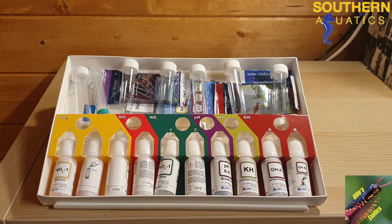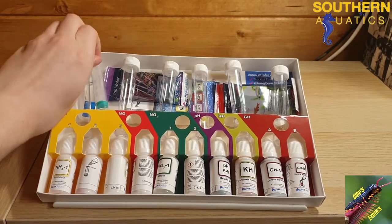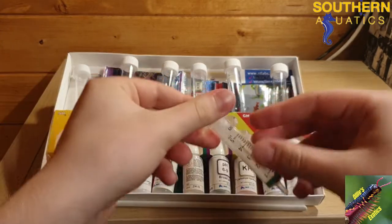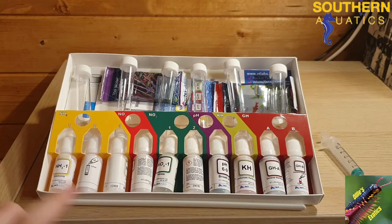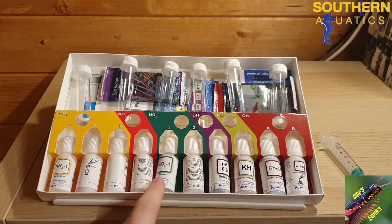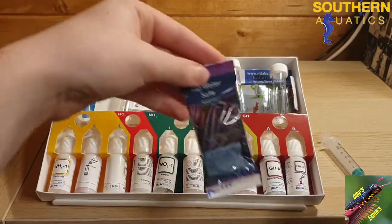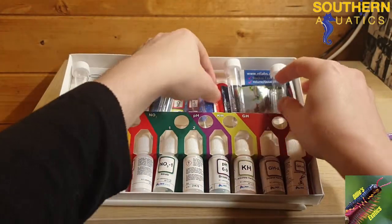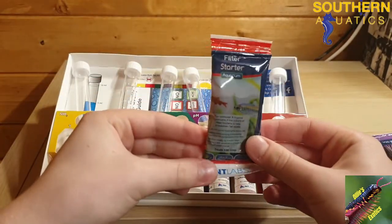Once the packaging is removed we can see there's a 5ml syringe which we will use to take the reagent out and add to our aquarium water. There are multiple vials to test for each water parameter, and here are all the liquid reagents used for the actual tests. It also looks like they've given us some free water conditioner as well as some filter bacteria.